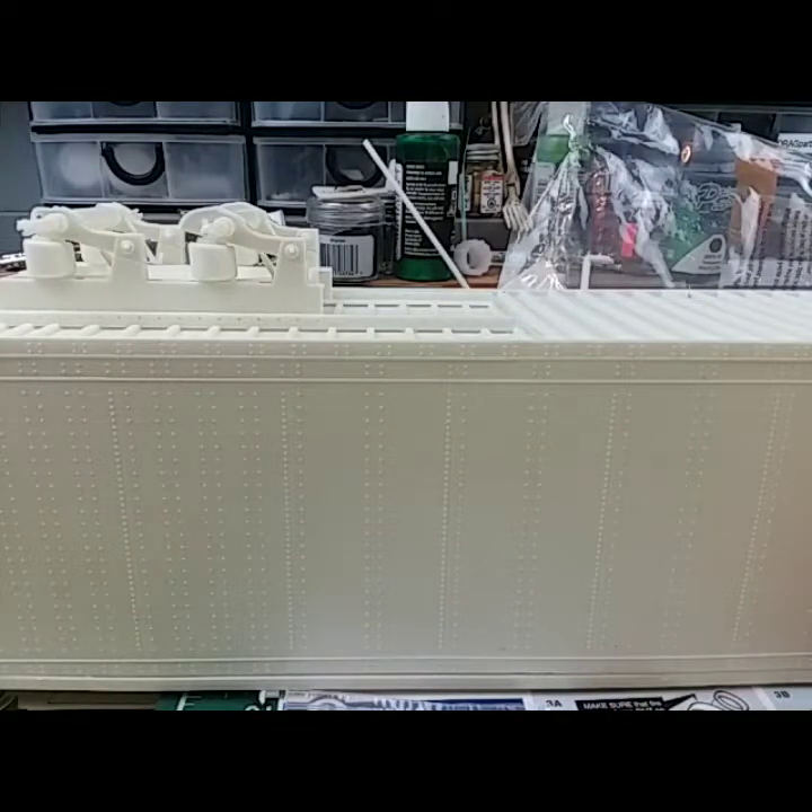Let me show you what we got going on here — a little bit of everything. Anyways, that trailer is the Mobius 53-foot reefer trailer, 53 foot.